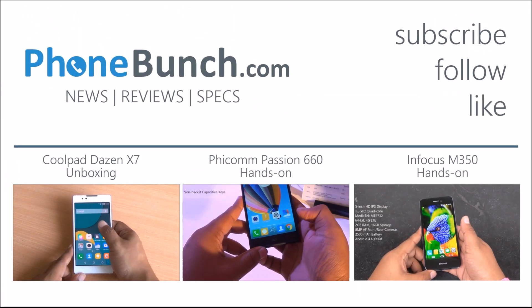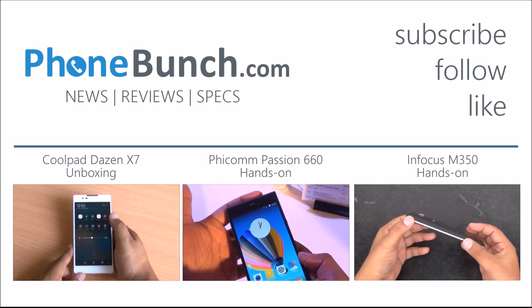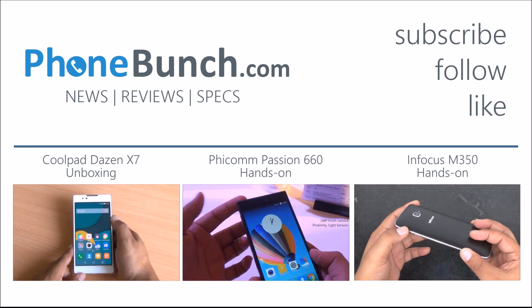Stay tuned to PhoneBunch for the full review. Thanks for watching — if you have any questions, hit us in the comment section. Don't forget to subscribe and like, and as always, have a great day.